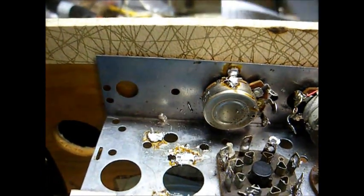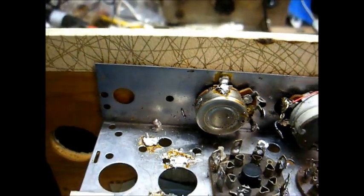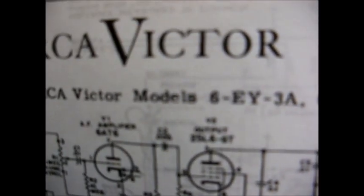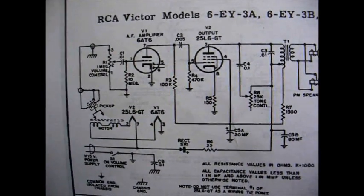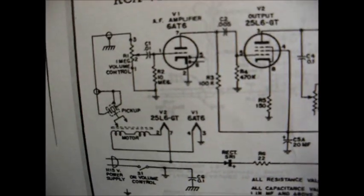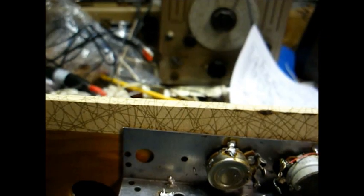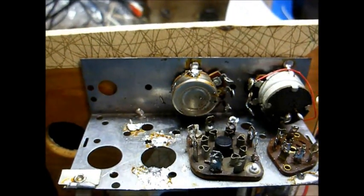I'll stop the camera now and we'll start wiring the circuit. I'm basically going to go by this diagram here — this is for an RCA Victor model 6EY3A; you can find it online. And I will make some minor changes to this as needed to help improve performance.